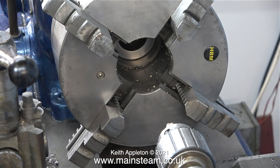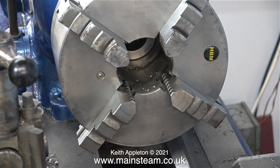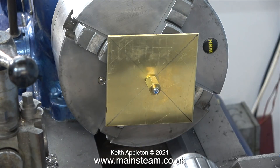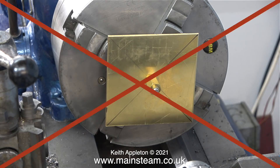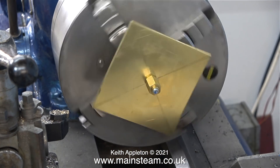The next thing I need to do is find a way of fixing this in the chuck, so I'll close the jaws and see what happens. In my scrap box I found a piece of studding and a brass nut, so I thought this may hold the part in place. But once I rotated the chuck I realised that this was not a terribly good idea.